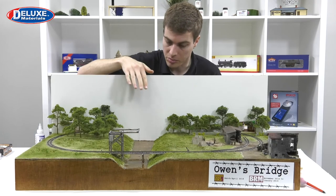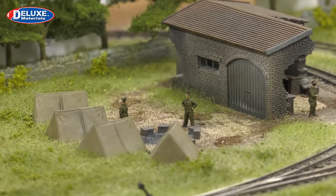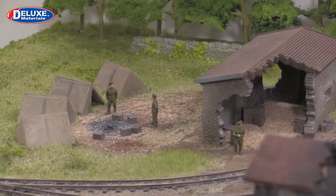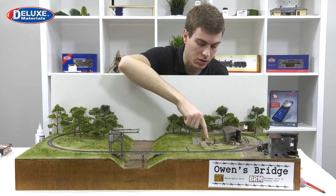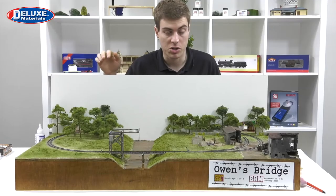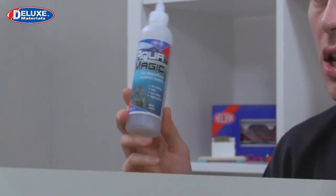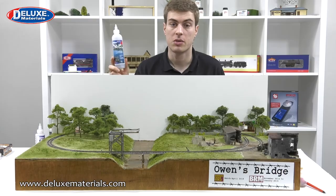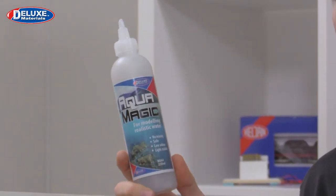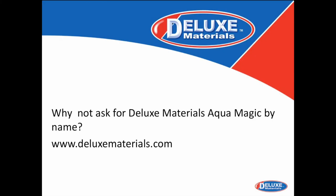We've now completed our river scene. You can see there's a little bit of white water action going on - not too much, kept as subtle as possible. Over by the tents, playing around with paint effects created an almost frosted-over puddle effect, so you can see the difference between a plain puddle and one that's sort of iced over. It just goes to show that because this product can be mixed with paint, you can create different effects. If you'd like to get hold of Aquamagic - the safe, no-mixing, UV-stable product to create water - visit your local Deluxe Materials stockists. It's available in a larger 250ml and smaller 125ml bottle. Give it a go and let's see some of your water effects on your layouts.